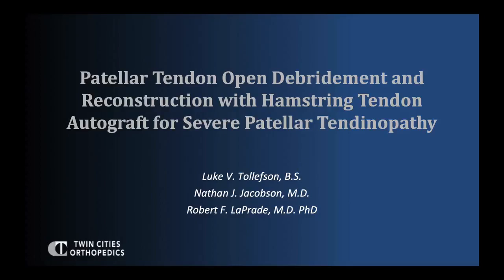This is a technical note for a patellar tendon open debridement and reconstruction with hamstring tendon autograft for severe patellar tendinopathy.